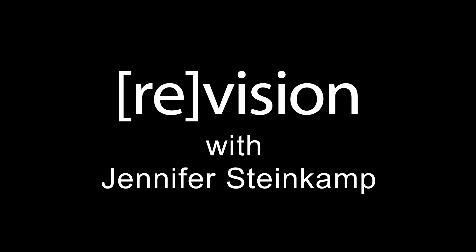It's kind of a pun — revision, revisioning something that's already existing. Hi, I'm Jennifer Steinkamp. I'm an installation artist. I work with digital media and transform architecture.